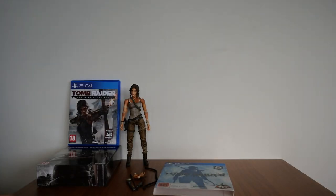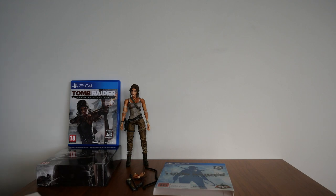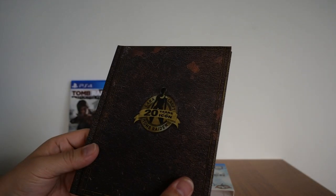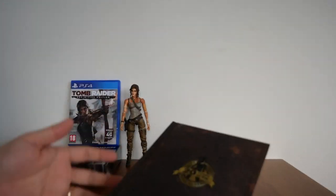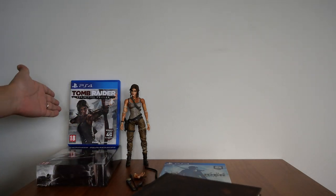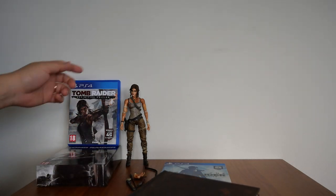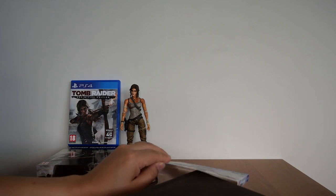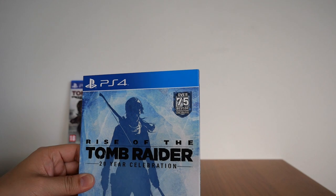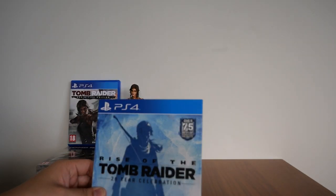Those are all the things you get — there is no booklet on this. But the game's straightforward enough. If you played the 2013 Tomb Raider, then this game will be basically the same. There it is — Rise of the Tomb Raider, 20 Year Celebration.